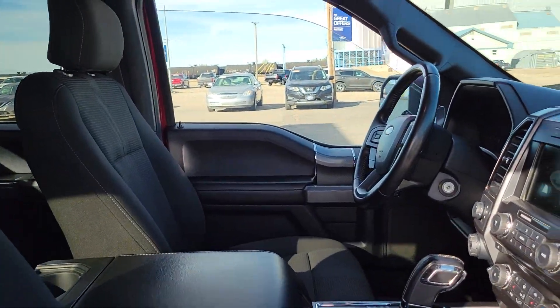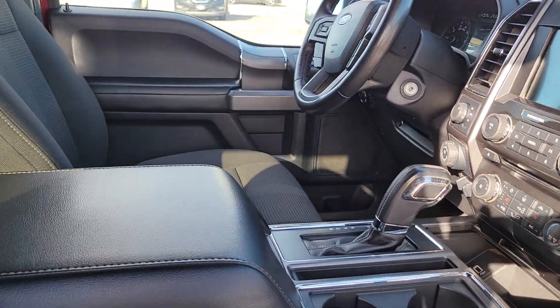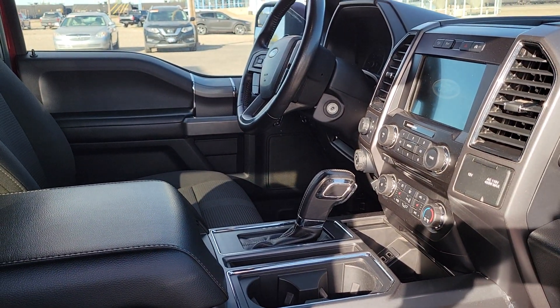The interior's in nice shape, so have a look. If you have any questions, give me a ring — 306-843-2684. Drive a little, save a lot.